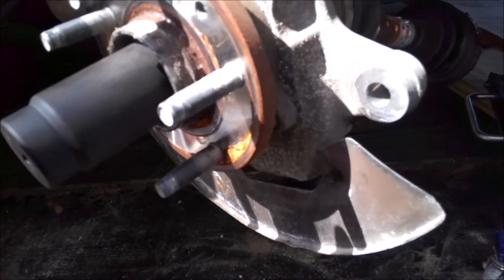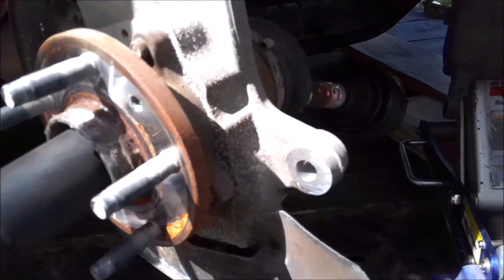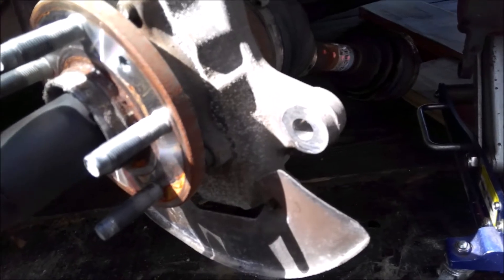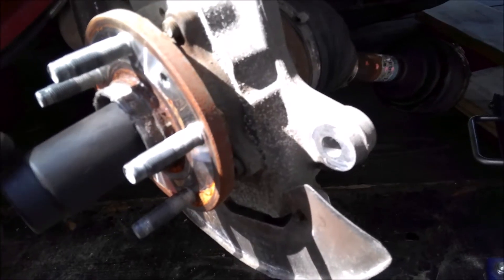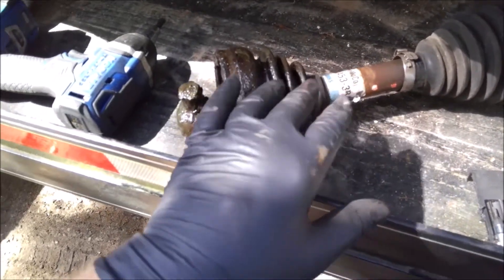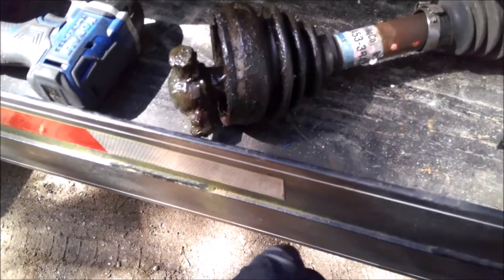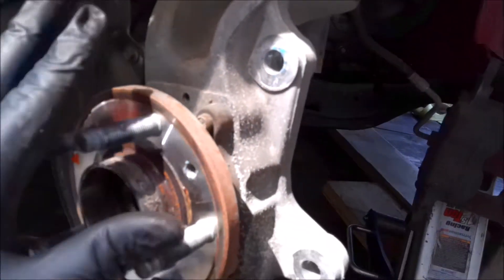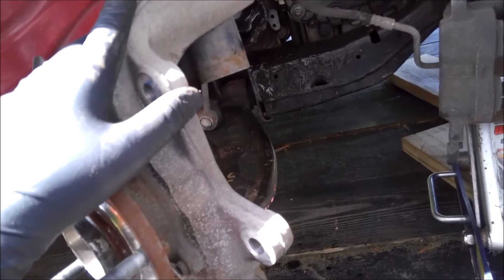Now we're just gonna take out this axle nut, which is a 32 millimeter, and then this axle should slide out. Looking at this spindle here - it looks like it's in pretty good shape still, so I think we're okay on this. The strut I'm not sure yet, I still gotta look at that pretty close. Anyway - axle, lower control arm - we'll get one step at a time. The 32 millimeter nut's out, axle's out. You can see this side came apart from the CV. We already got an axle for it.